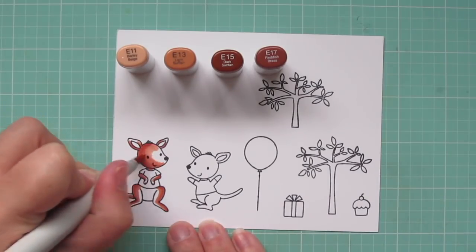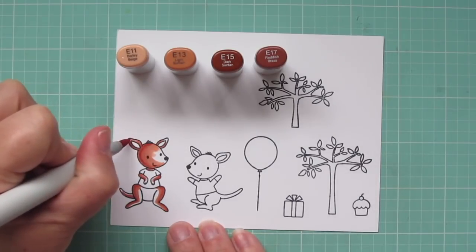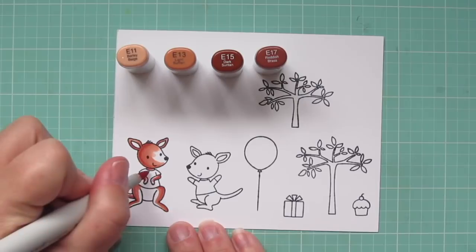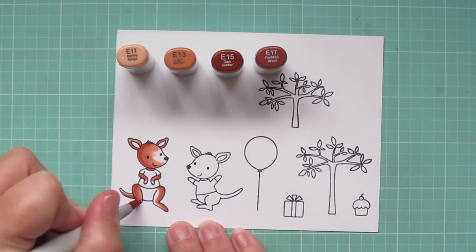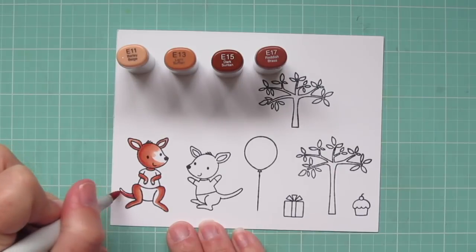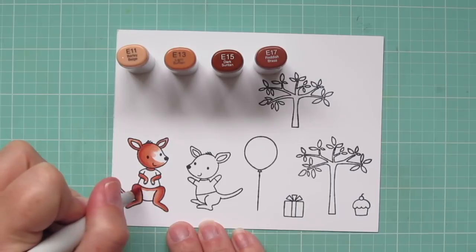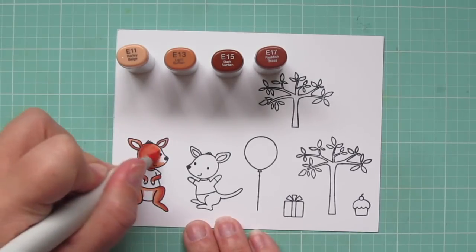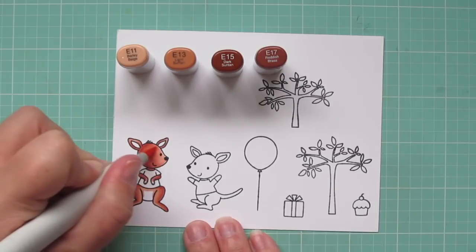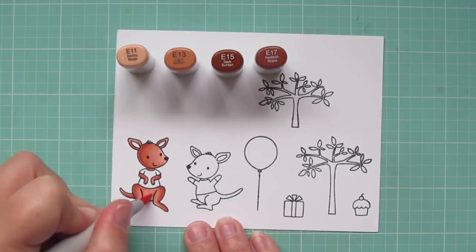I think this British Brown combination is perfect for these kangaroos — it totally reminds me of the color of Roo from Winnie the Pooh. I'm taking that E13 now and filling in his ears, legs, and tail. I'm going to save a little bit of room on his face and paws and tummy for that E11. Once I have that all laid in and add a little shadow under his t-shirt, I'll come in with E11 and fill in any remaining spots.